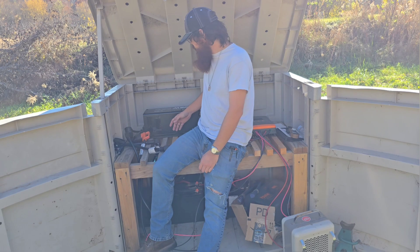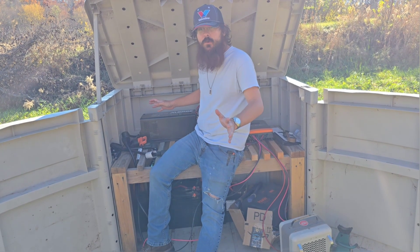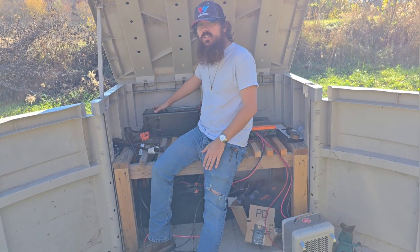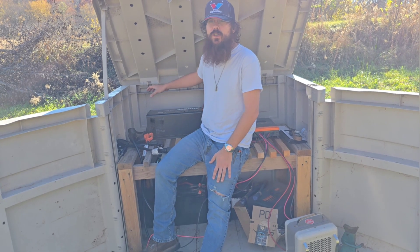Let me say a few positive things about it. It actually seems to be well made for the price — I think it was $550 for this unit. It's solidly built, it's very heavy, it's got a nice big transformer. It's a low frequency inverter.